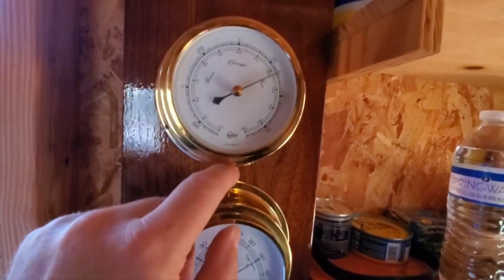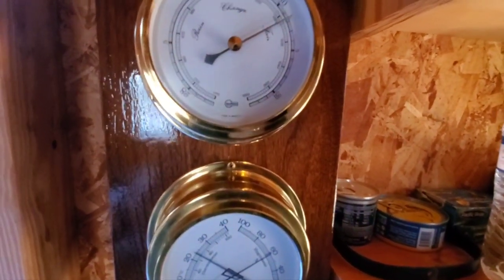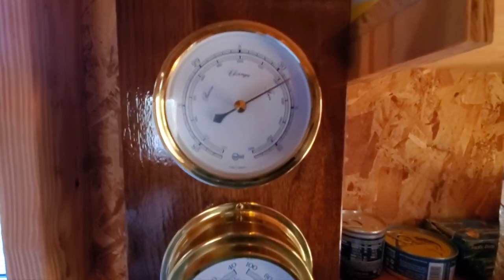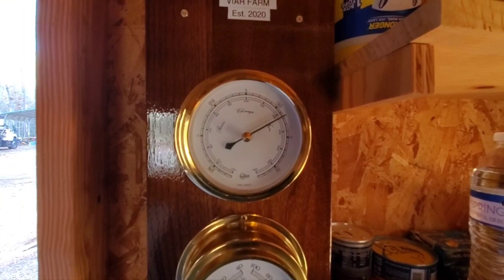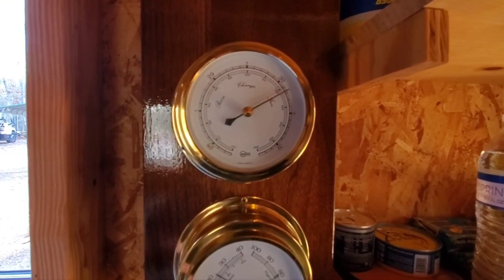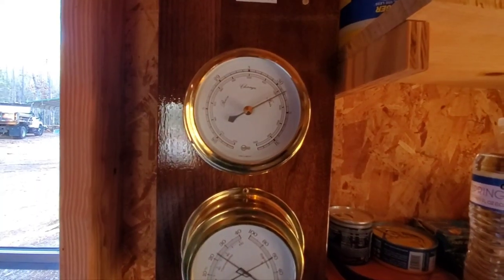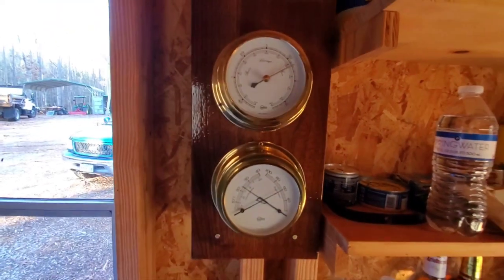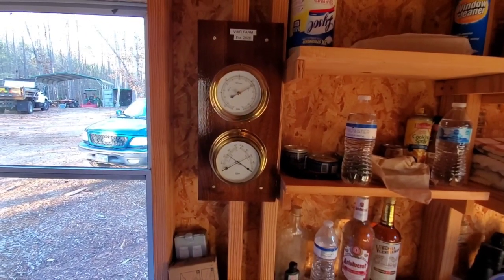If you tap it, a lot of times your barometer — whichever way it goes, that means it's dropping or falling. But a good way to test the barometer to see if it works is to put it in a bag, zip it up and put pressure against it. And if you see the needle move, you know it works. I saw that on another YouTube video.